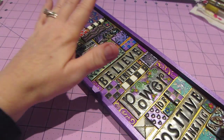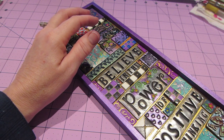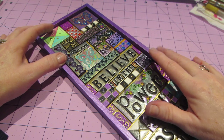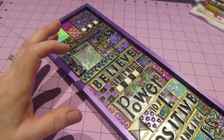I made the Believe in Your Dreams one and added more color, and that's what I want to do. I want to start adding color and texture with metal pieces as well. I haven't done that as much lately either.